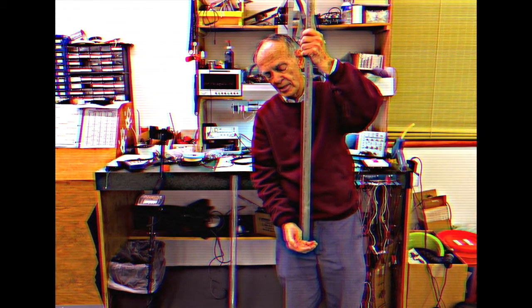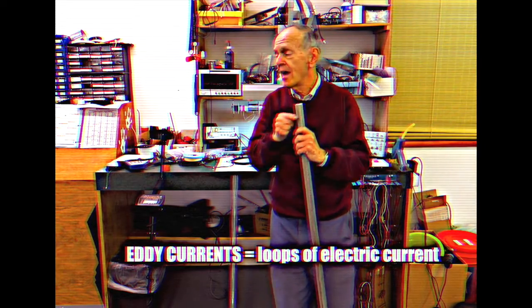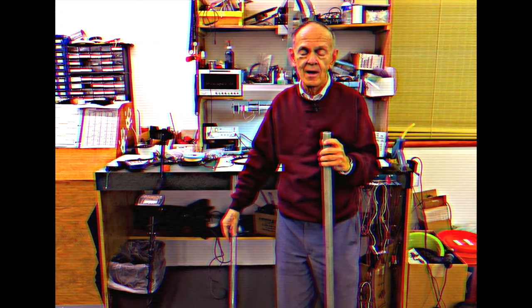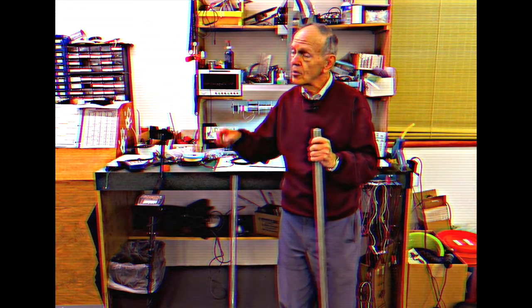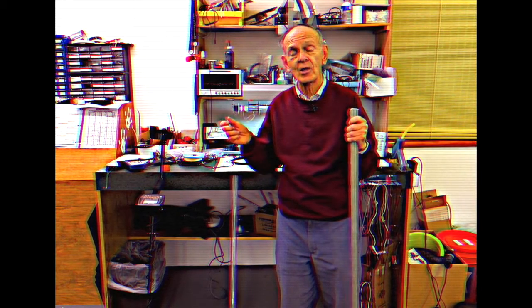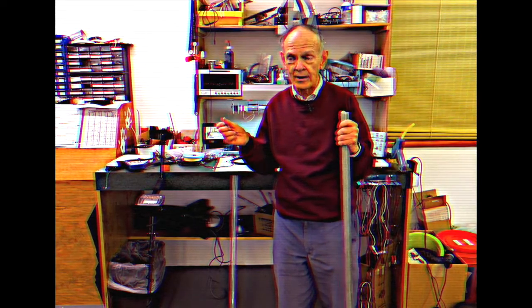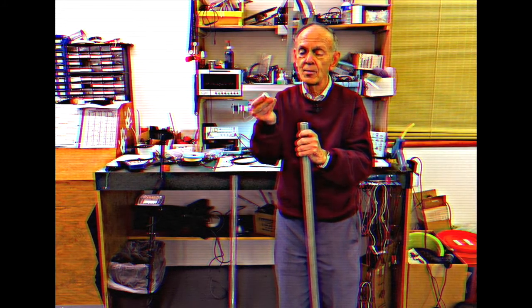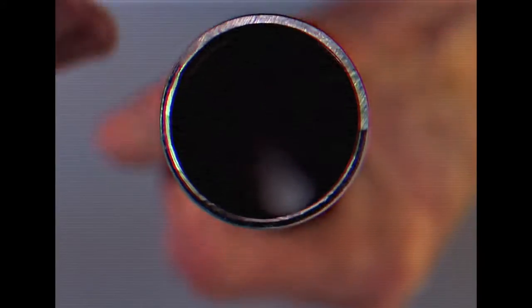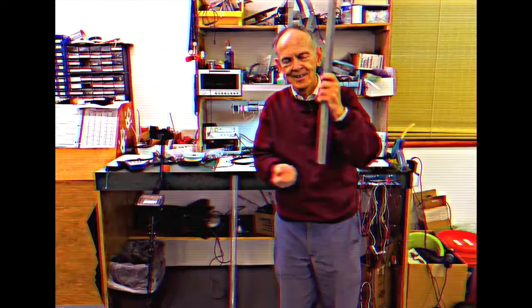That's a demonstration of what we call the eddy currents that are flowing in the metal — as in the metal detector, where we create a magnetic field with a search coil, and then it in turn causes currents to flow in the metal object that you want to find, be it a gold nugget or a coin. This is a permanent magnet — a pretty strong one, by the way, neodymium — and it just kind of goes through there, working its way down. So that's it, kids. Now you know how a metal detector works.